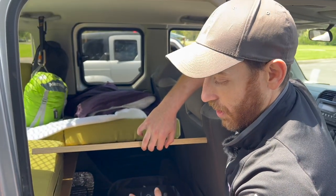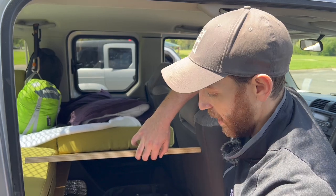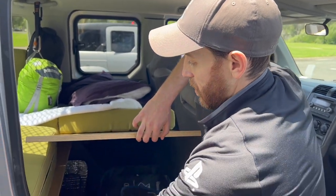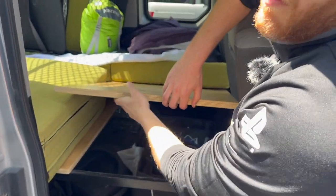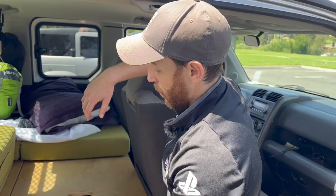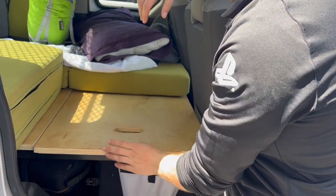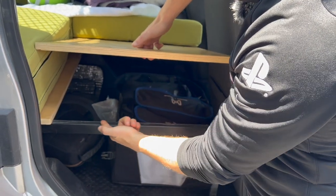This allows access underneath for whatever other gear you're carrying. Right now we're pretty empty, but we can fit everything we need under here — clothes, tools, recovery gear. These two panels and all the cushions stack on top of the box when it's collapsed, and everything fits behind the rear seats.